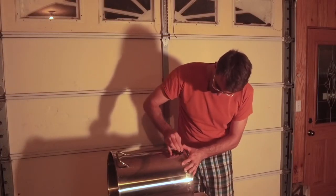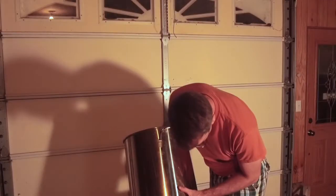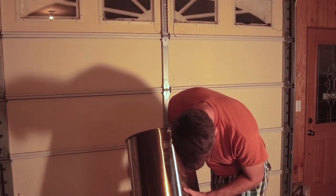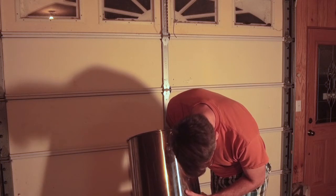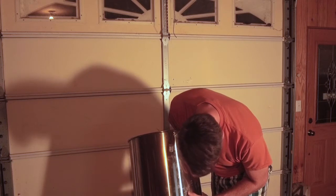Clean up the edge, then you can stand it up and do the same thing on the inside. There's actually a lot more burrs on the inside. Once you've got it smoothed out, then we're ready to install the bulkhead.